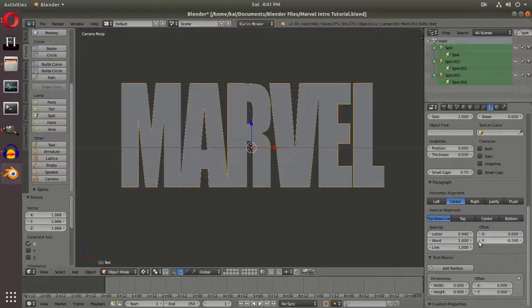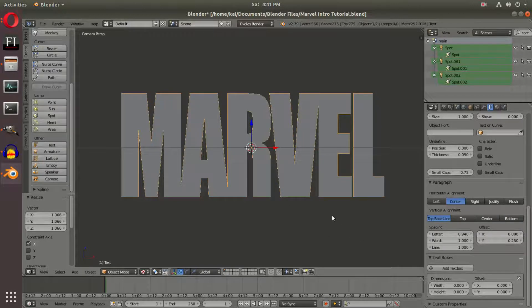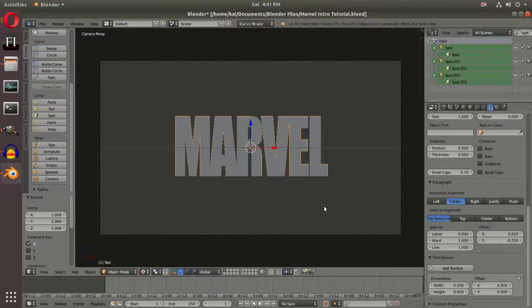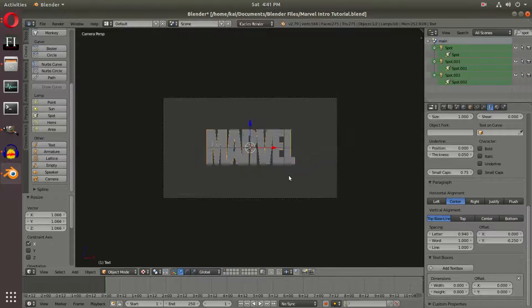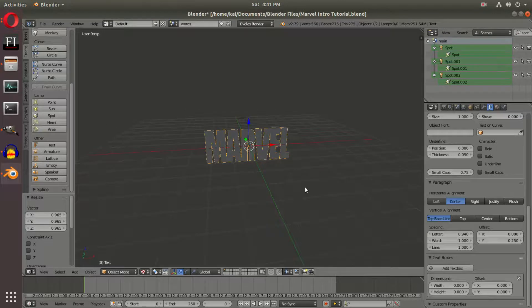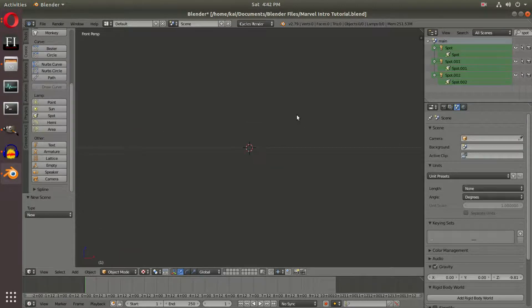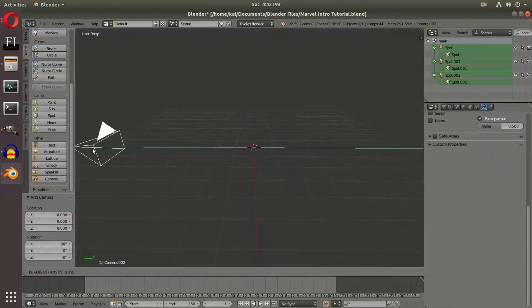Now we need to fix the offset since the text is still not centered. We'll set it to negative 0.25, which looks like the right value to center the Marvel word. We're going to make our start frame 0 so we have the same frame of reference as the first scene. We'll call this scene 'words' up here in the scene settings. Now we're going to hit the plus button one more time and create a third scene. Hit New, and again add in another camera with Shift-A, then scale it back behind the grid.